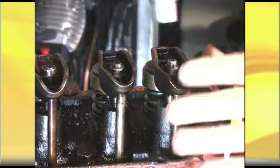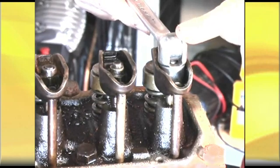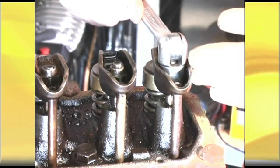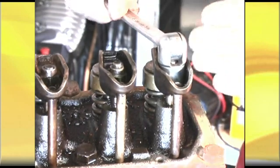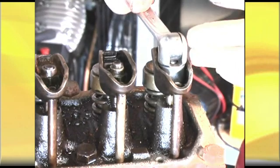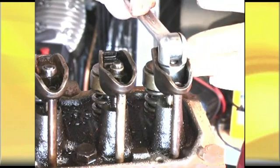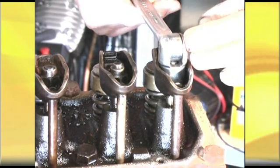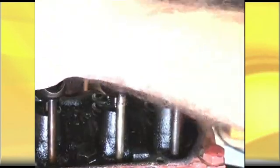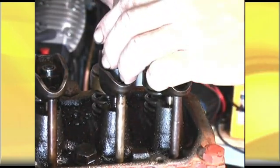All you do from here is rotate that nut down another three quarters to one full turn. Some people like to go half a turn — Chevy owners typically go half. For anti-pump-up lifters, I've heard around the tracks that they only go down a quarter of a turn, but I've always gone at least half a turn for anti-pump-up. For a standard lifter, three quarters to one turn is satisfactory. I've been using three quarters my whole career.